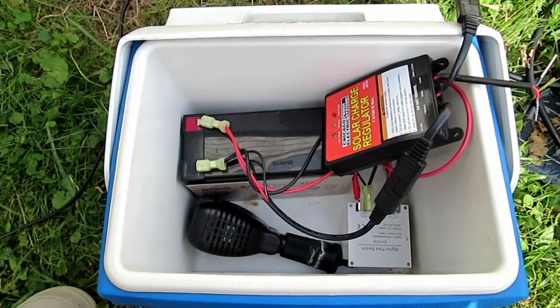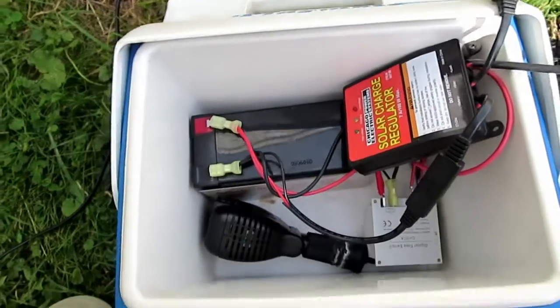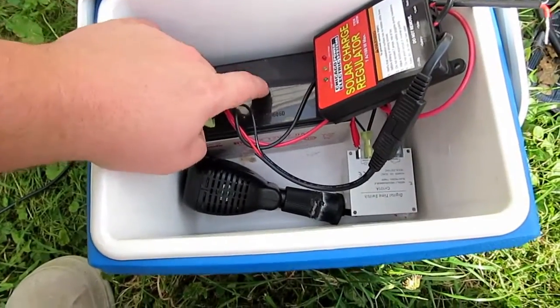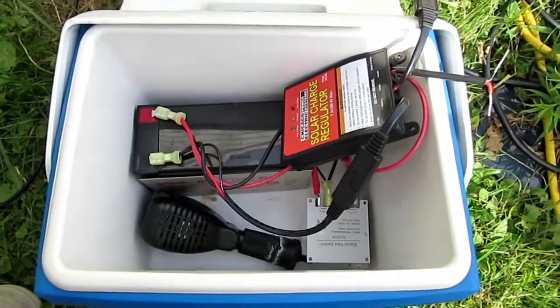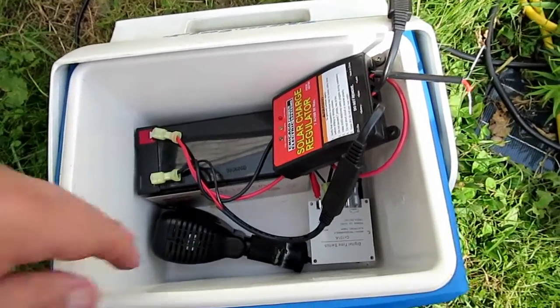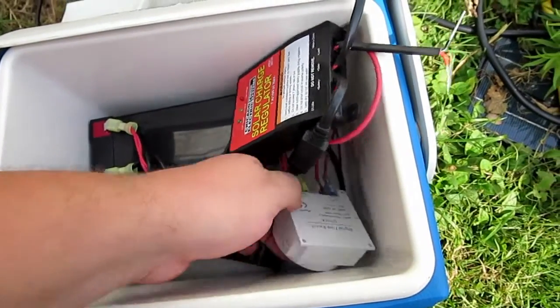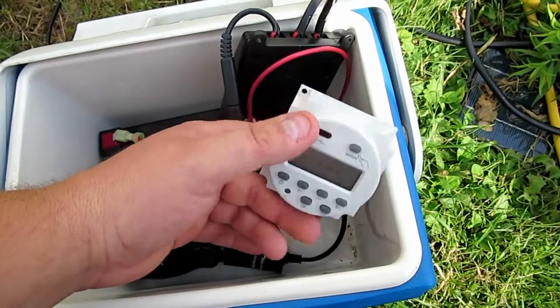My father-in-law got me these batteries — they're out of emergency lights. I'm pretty much just using things I have laying around the house. The only thing I bought was this 12-volt timer.